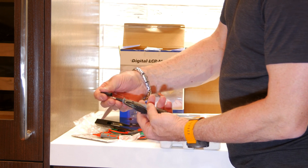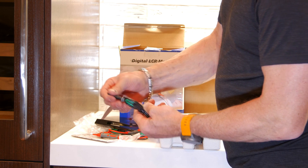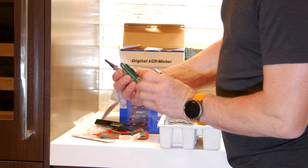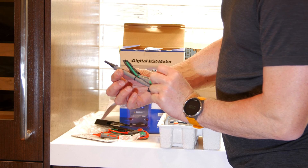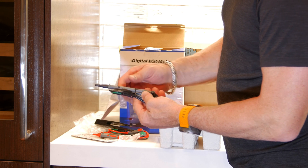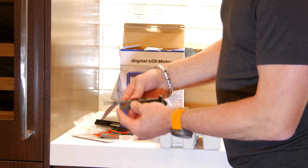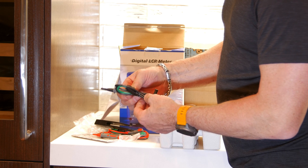Wow, another one that plugs into a banana jack — that is very interesting. It has two probes here. I don't even know what this one's for. I will have to do a little investigation to find out.